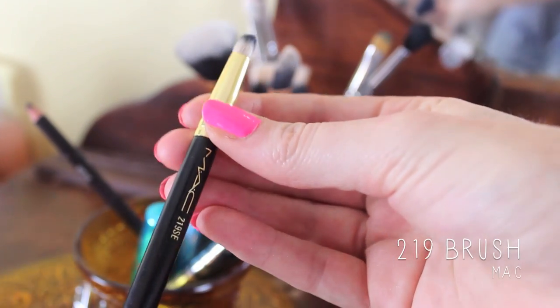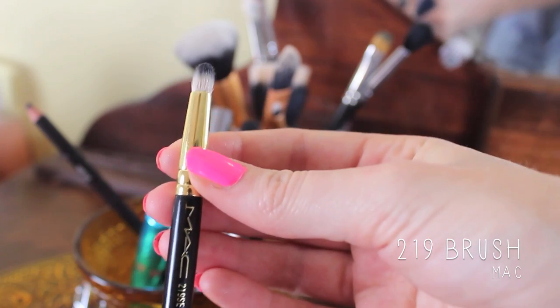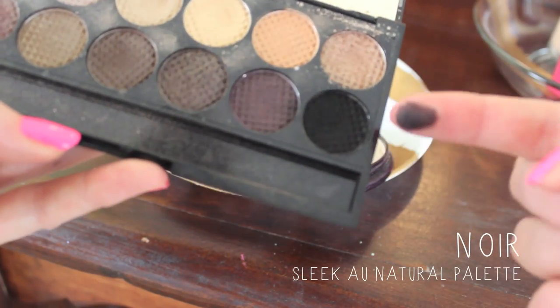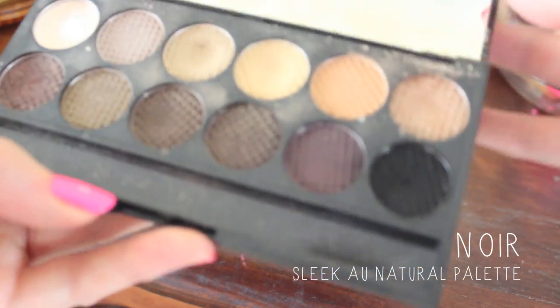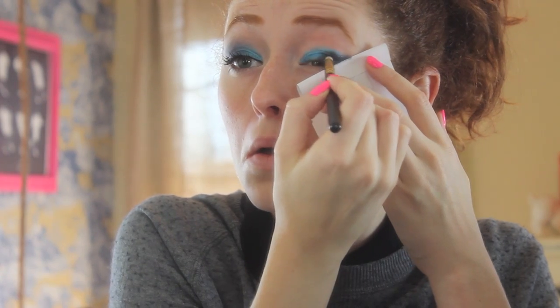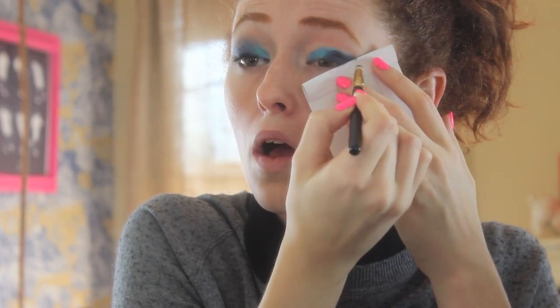Then I just grabbed this pencil brush — a pencil brush is always great for placing color precisely where you want it, especially in the outer corner, which is what I'm going to do with this matte black. It's just really nice to deepen up the look with. I'm going to place it in the cat eye and in the outer corner. It's pretty simple and basic.